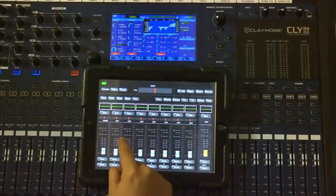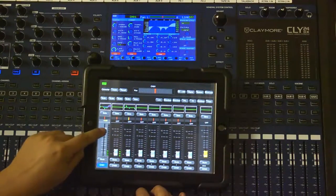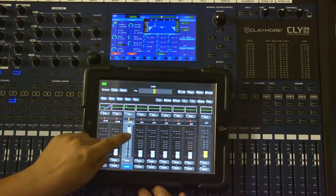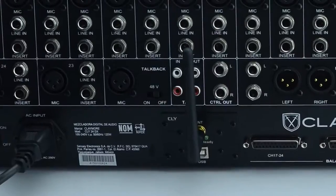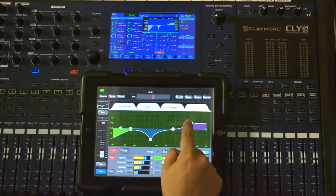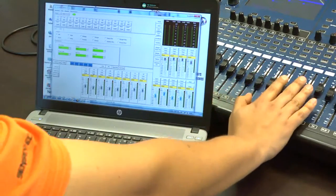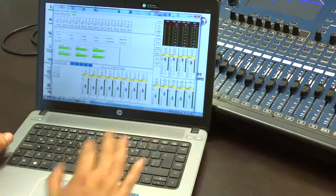Otro de los atractivos de la nueva mezcladora Claymore CLY24DX es la capacidad de controlar todas sus funciones como volumen, ecualización, compresión, compuerta y efectos, por medio de un dispositivo remoto e inalámbrico como una tableta iPad o desde una PC, permitiendo al usuario hacer ajustes en diferentes áreas de escucha o tal vez realizar la mezcla de monitores en el escenario junto al músico.